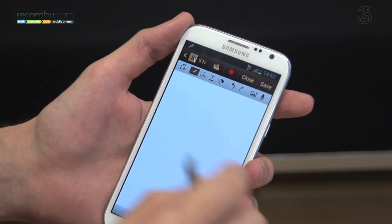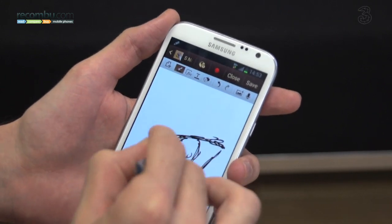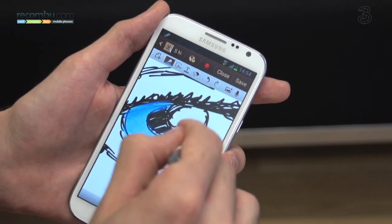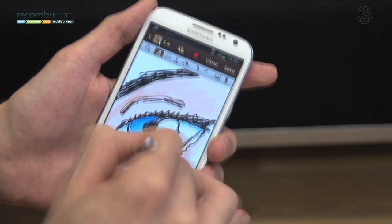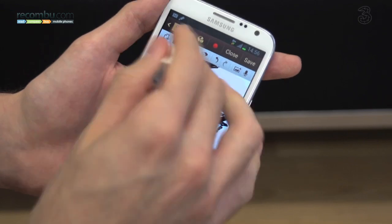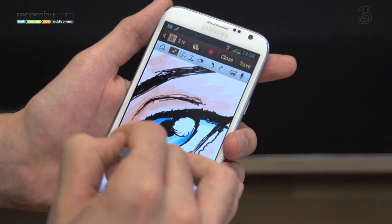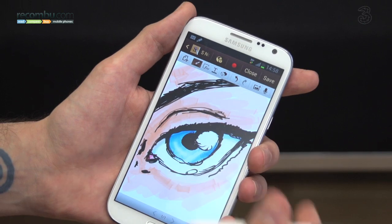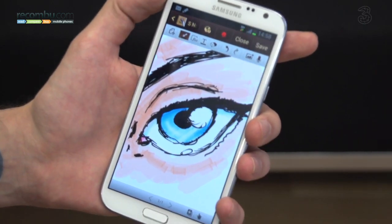Selecting our pen and getting on with it, zooming in and out with simple pinches. And that's just a really quick way you can get some neat results out of S Note and the S Pen, with 1024 levels of pressure sensitivity on the Samsung Galaxy Note 2.